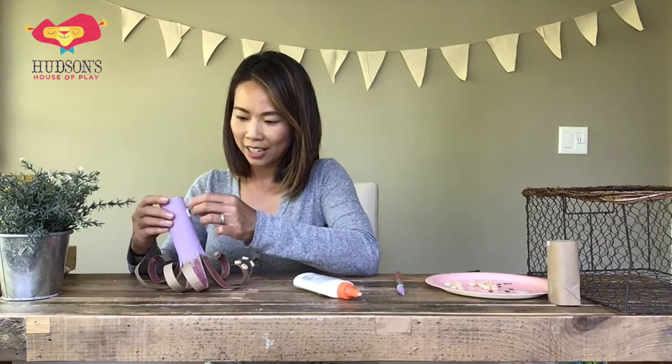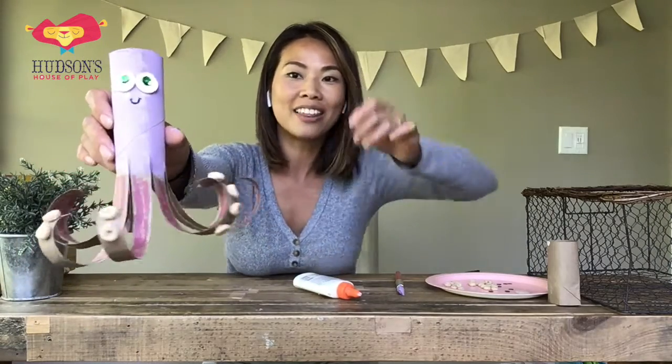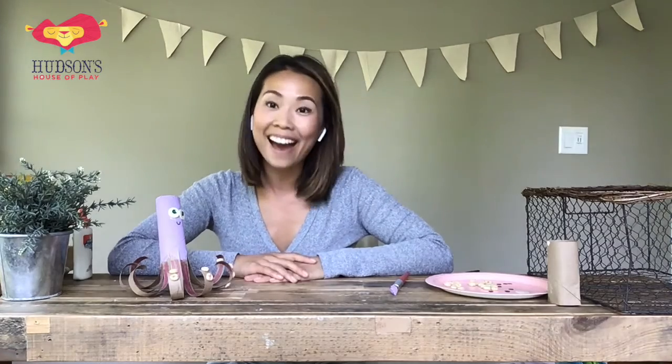Here we go — check out my octopus! He has those little suction cups on the legs. I'm going to add a few more once these are dry so Miss Lynn can give it a chance to get nicely glued. I can't wait to see how your octopus turns out — I hope you have fun with this craft! Don't forget to send it in to lynn@hudsonshouseofplay.com. I'll see you next time — goodbye to all my friends! From your place to my place, from your room to the classroom — bye, have fun!